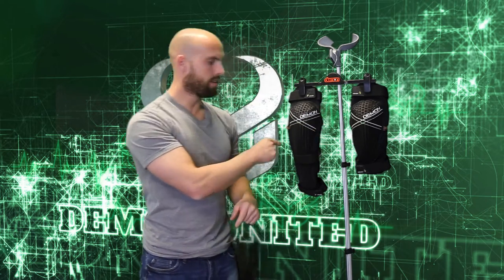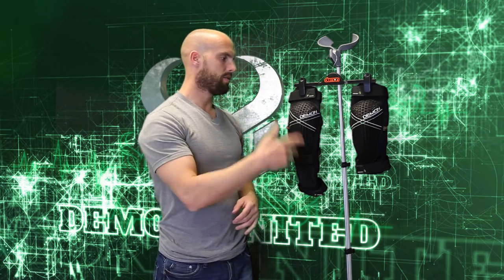What's up guys, this is Brent coming at you today from Demon United out of Salt Lake City, Utah. Today I wanted to review our Hyper Knee and our Hyper Knee and Shin. These are predominantly mountain bike products, although we do have a lot of people in the snowmobile world and also the snowboard world that wear these products as well. So let me go over some of the key features.